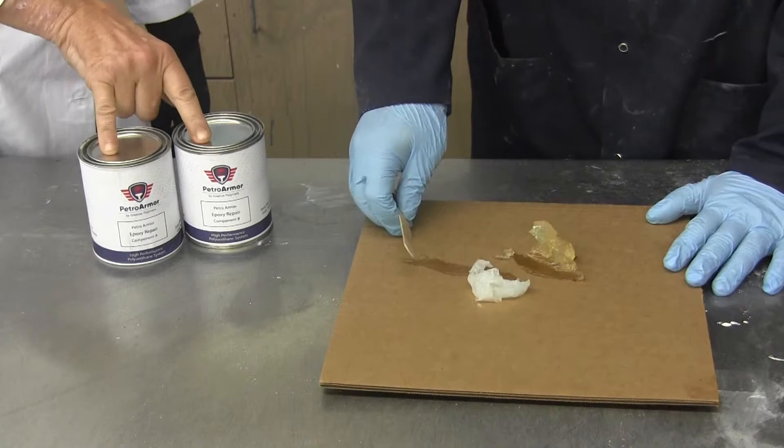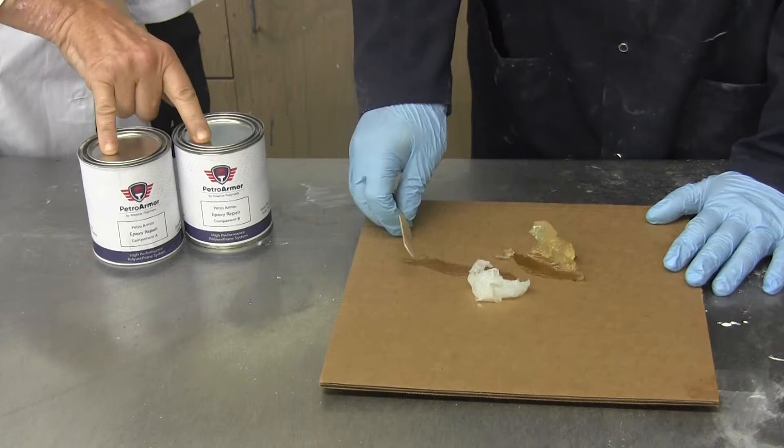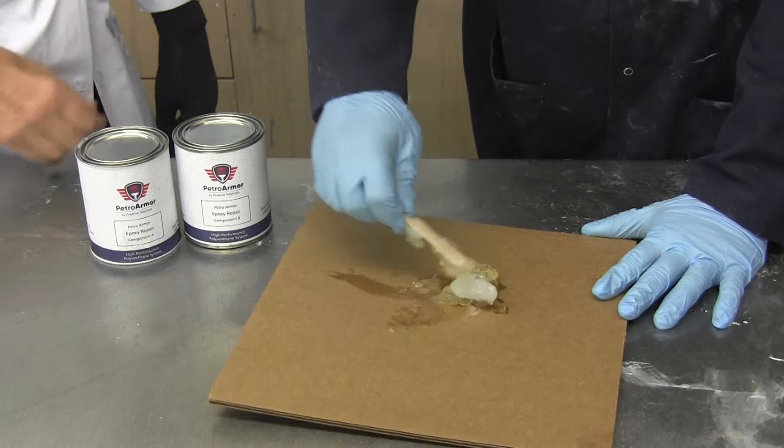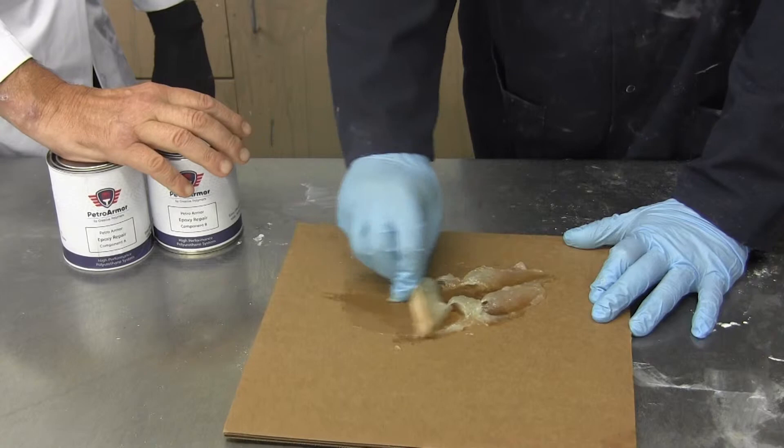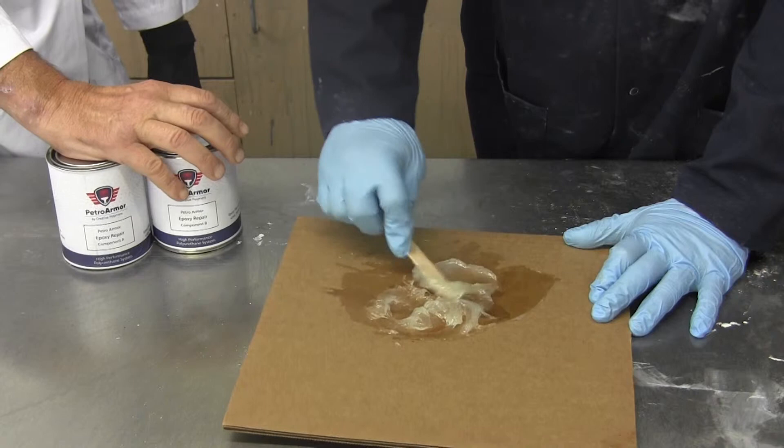Ryan is going to mix this product up. We have it on the board here at a one-to-one ratio. This product needs to be thoroughly mixed together using a spatula. You have about a 10-minute pot life with this material and it turns hard, so you need to only mix up as much as you can use in 10 minutes or it'll gel up.